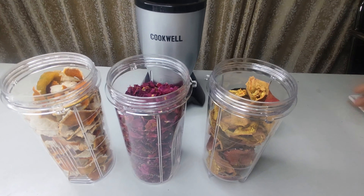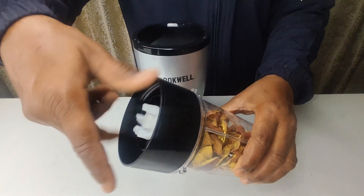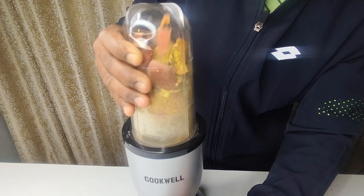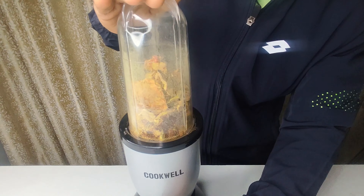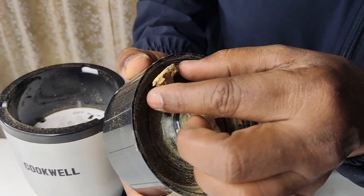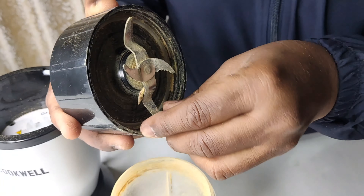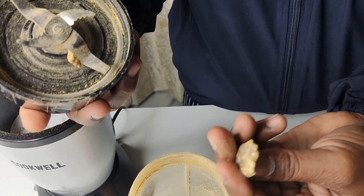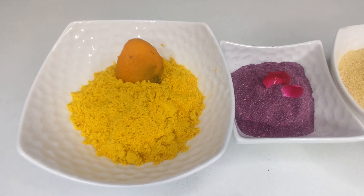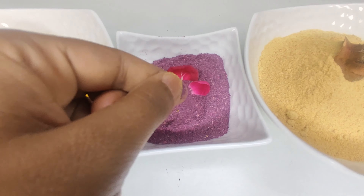Now let's try some other things. We have some orange peel and anaar — pomegranate seeds — which is very hard, so let's see if it becomes a paste. The anaar doesn't fully convert to a fine powder, but the orange peel powder comes out very good.